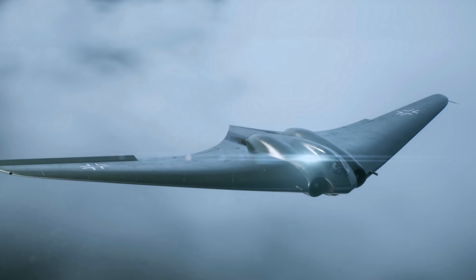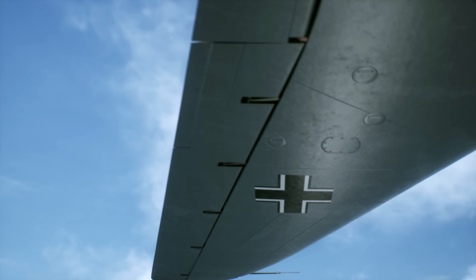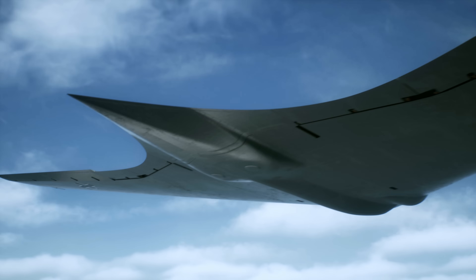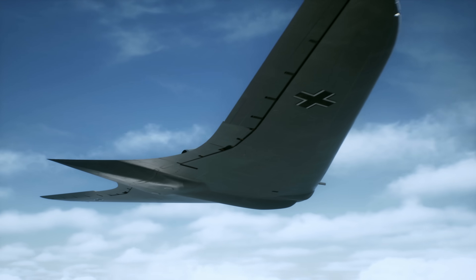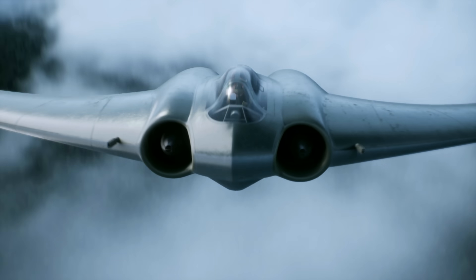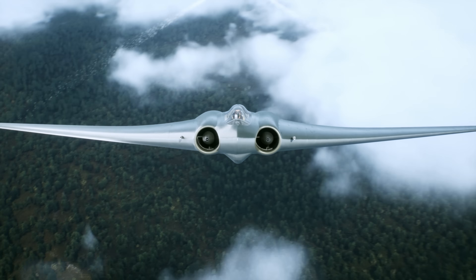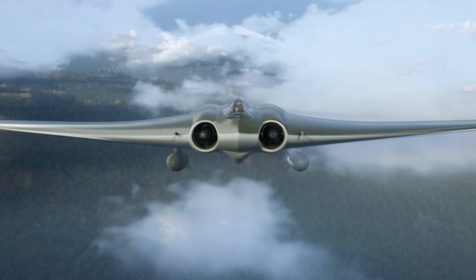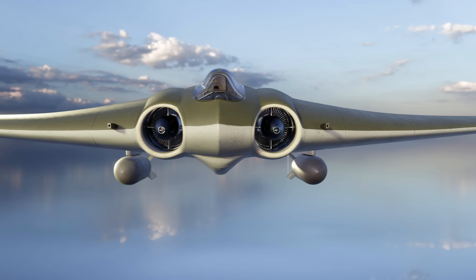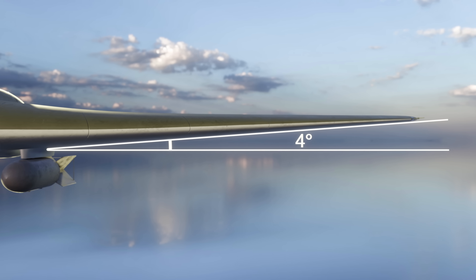The H0229 was one of the first planes to use the flying wing concept, where the fuselage and wings formed a single structure. The Germans chose this design because it gave greater lift, reduced drag, and better maneuverability. The plane's flying wing design was made from two delta-shaped dihedral wings angled upwards at four degrees relative to the aircraft's horizontal axis, which gave the advantage of better aircraft stability during rolls.